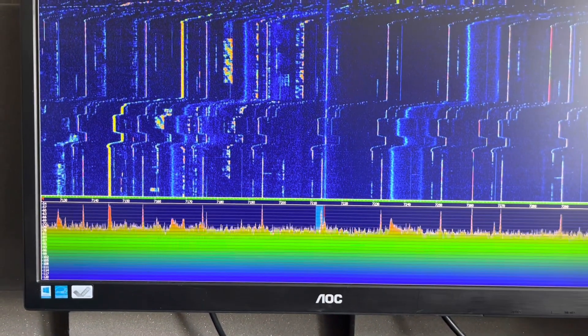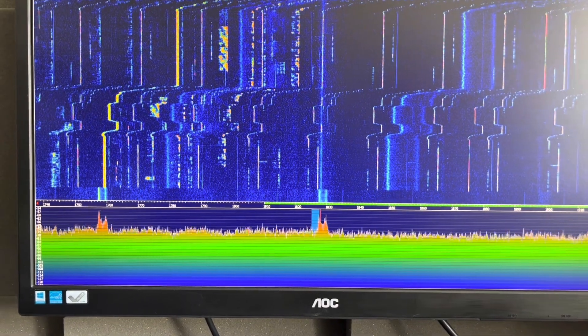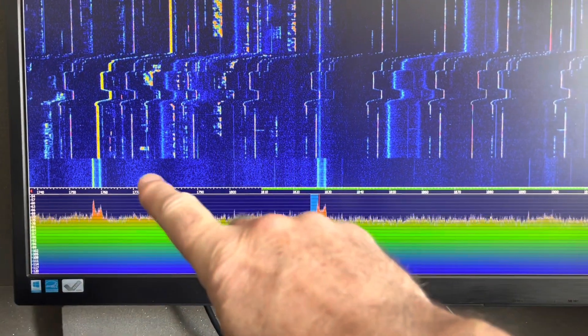And to top it all, on top band right on 1830 I've got that as well, and again you can see it repeating.